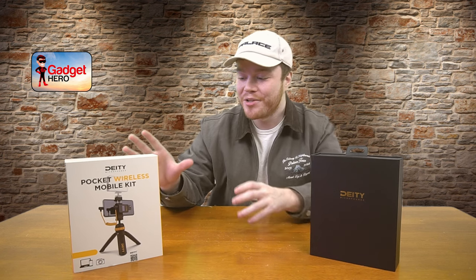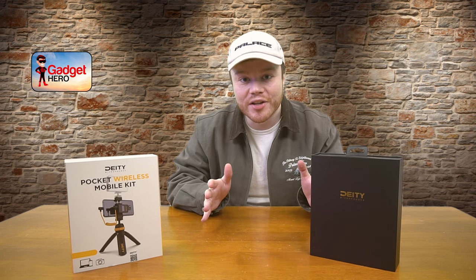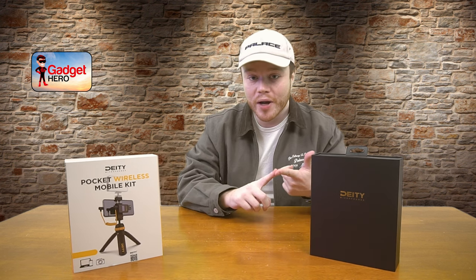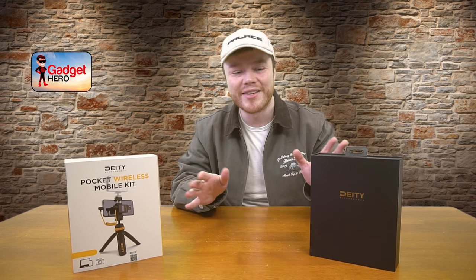Hey there tech fans, Colin here with another tech review and today we've got our hands on the Deity Wireless Pocket Mobile Kit. This thing is going to be everything you need to get started with capturing your wireless mobile audio — it comes with a lavalier kit, all the cables you'll need, a transmitter and a receiver. It's all right here in this box, so let's get right into it.